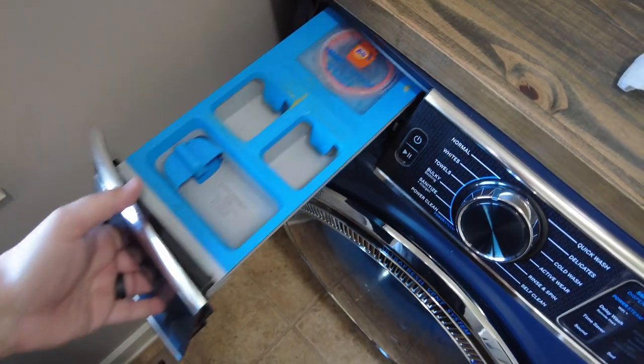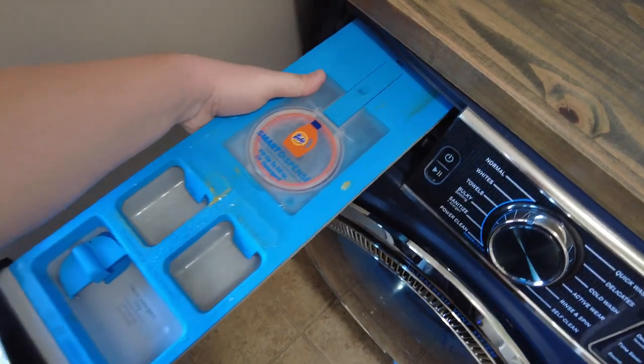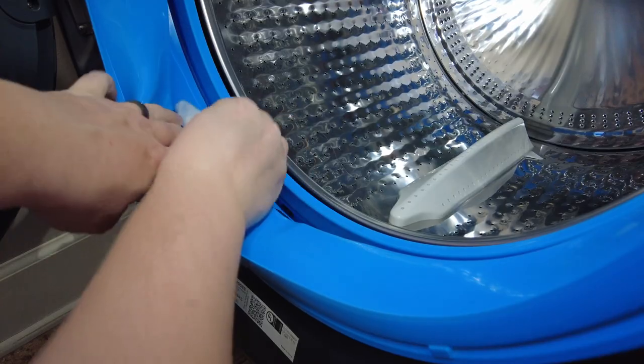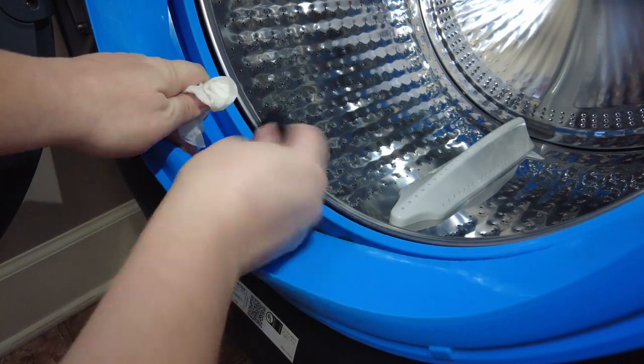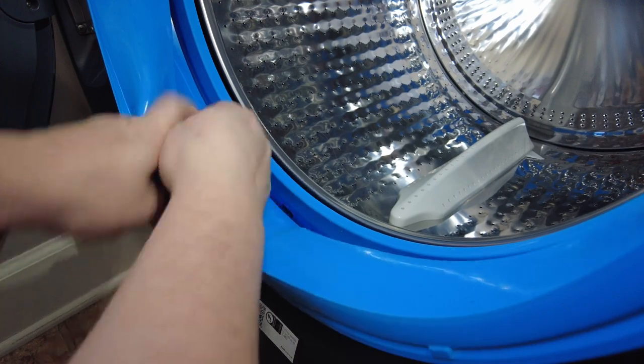I recommend doing this at least every two to three months to make sure it's clean and disinfected regularly — that'll help keep those odd odors at bay. As for other maintenance, you'll also want to clean the detergent drawer every couple of weeks or monthly to prevent buildup and mold. For front-loading washers, it's also a good idea to wipe down the door and the rubber seal to remove any debris and soap residue, and also to keep it dry so mildew doesn't develop.